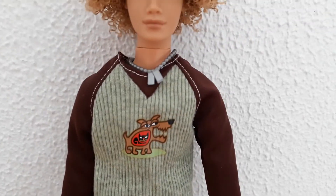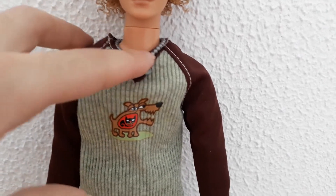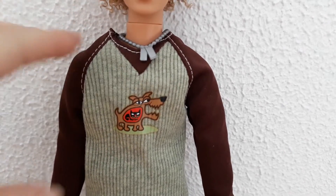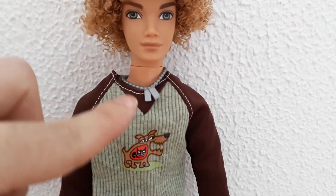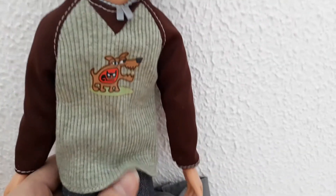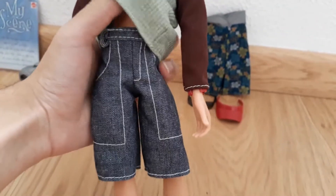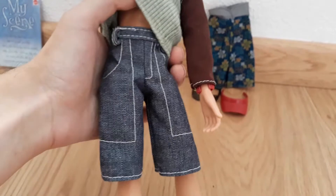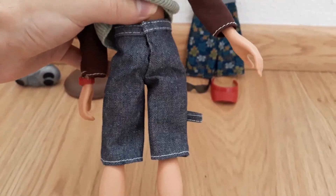He also comes wearing one of those typical neck chains or necklaces that guys used to wear in the late 90s, early 2000s — between you and me, it was always the cute guys that had these. He also comes wearing these jean shorts that are quite detailed; they're dark blue and they mimic denim jean material.